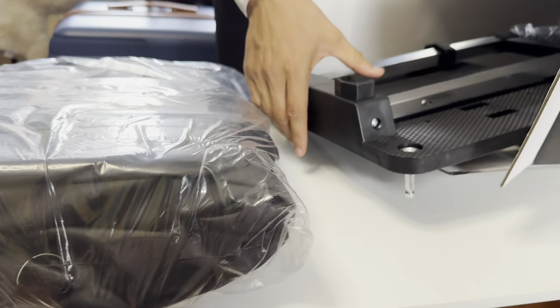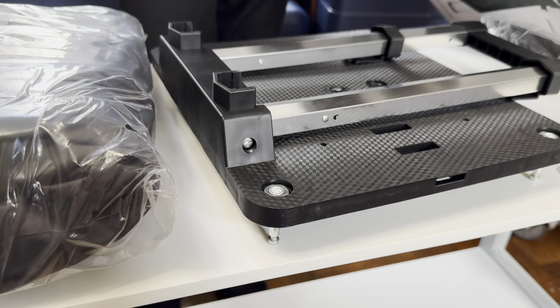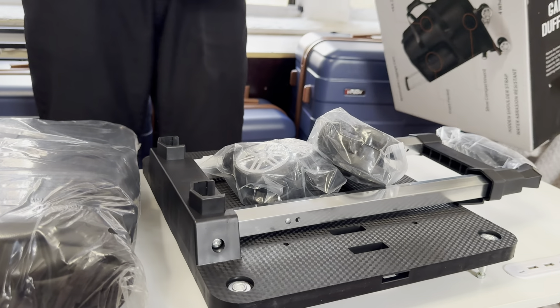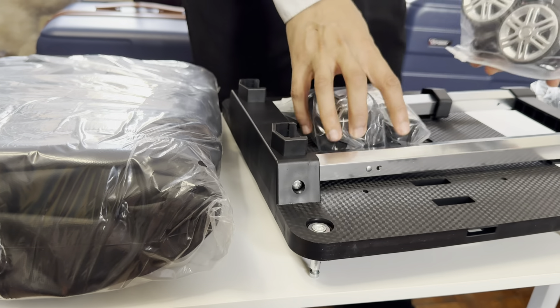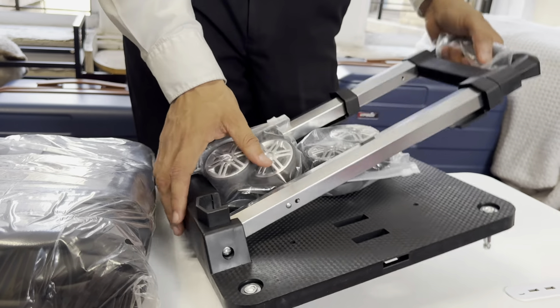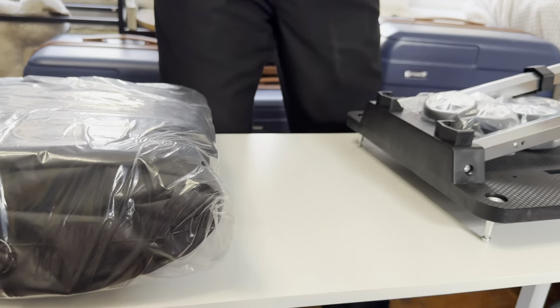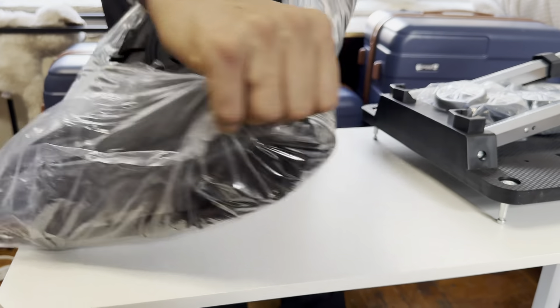This is the bag itself, and then this is the bottom part to help you carry it in case it's heavy. And then of course, once you're at the airport you could obviously check it in as well. So we got the four wheels — let me open it up.